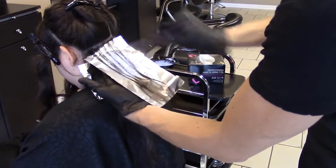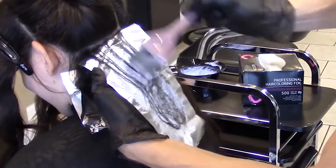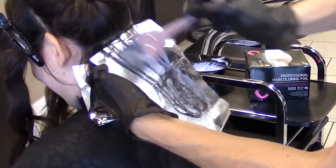Apply the lightener at least an inch from the edge of the foil, then work the remaining product up towards the edge. This small system will prevent bleeding from occurring and will give your highlights a less stripey and more natural, diffused look.